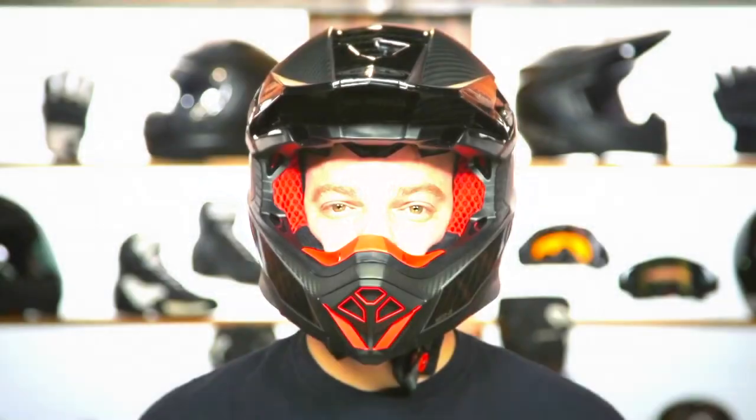Hey, I'm Brandon with RevZilla, and today on Ride Tested, we are checking out the Bell Moto X Spherical MIPS helmet. I've been using these other two lids — the Alpine Stars SM10 as well as the Fly Racing Dirt Formula helmet — for quite a long time at this point. It's been really nice to compare and contrast all three of these lids, so without further ado, let's load up the 250, hit the trails, and I'll share some of my thoughts.